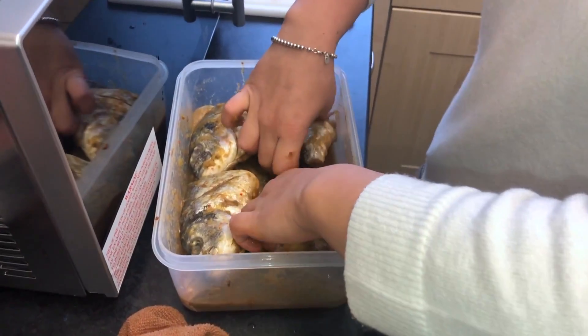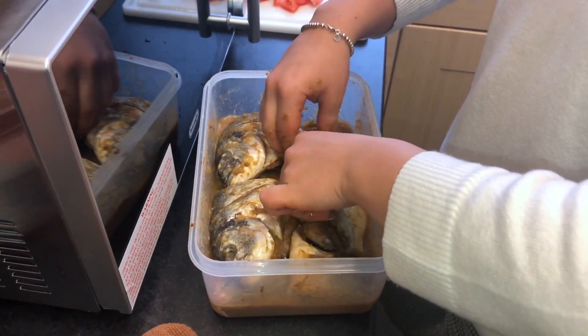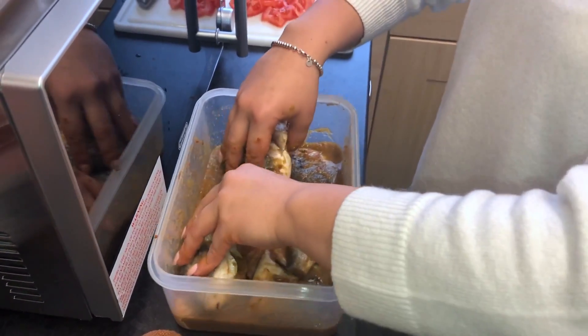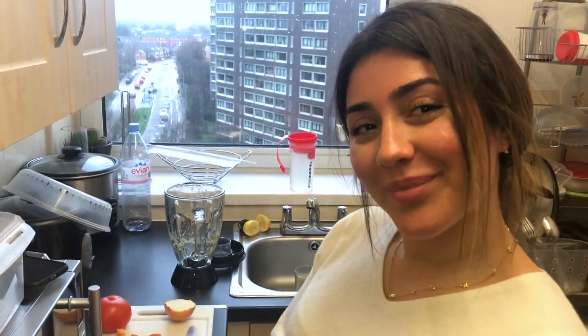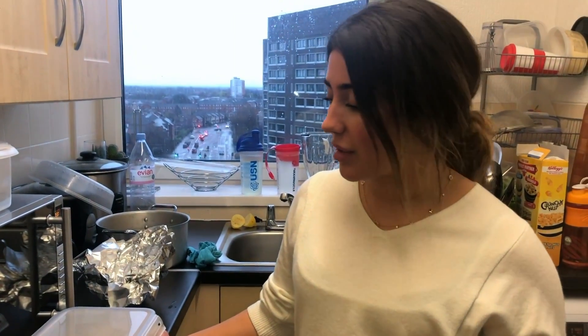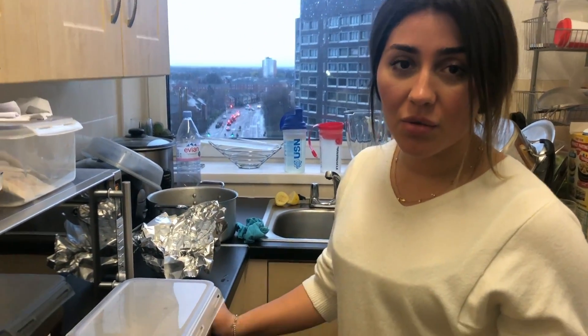Now that we've mixed in the sauce, I'm just going to let it marinate for a further 45 minutes to an hour. Our fish has been marinating for just over an hour and we're going to add our tomatoes, which we didn't add in the sauce.